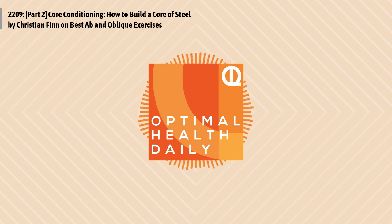That's another episode of OHD. Thank you so much for being here, thank you for listening every day, and thank you for sharing this show with someone. I hope you have a great rest of your day, and I'll see you back here tomorrow with another post, where your optimal life awaits.